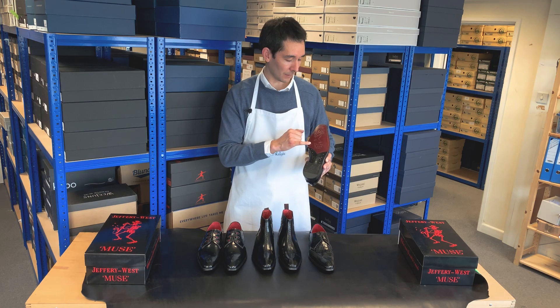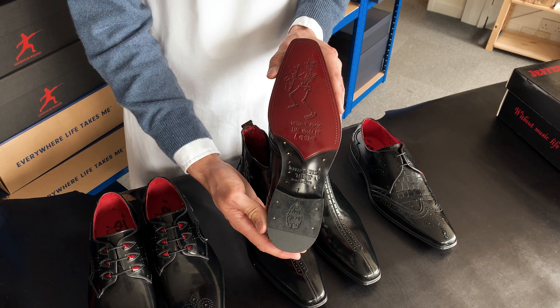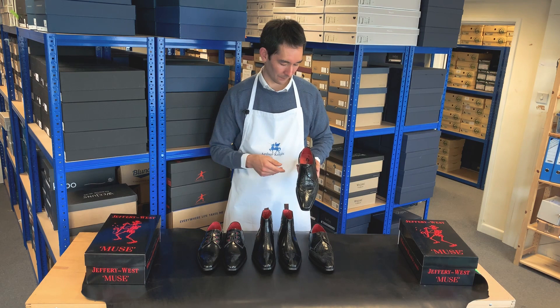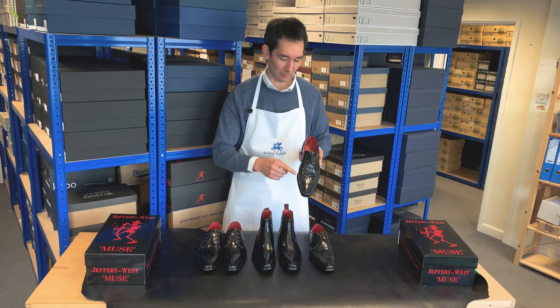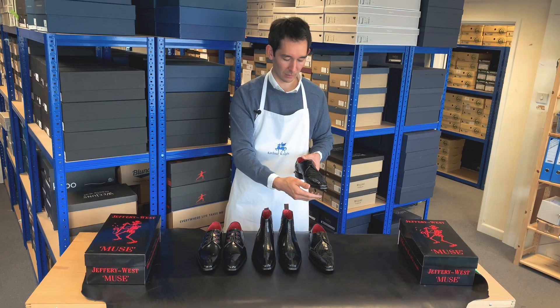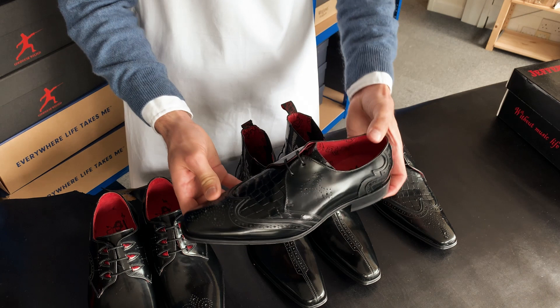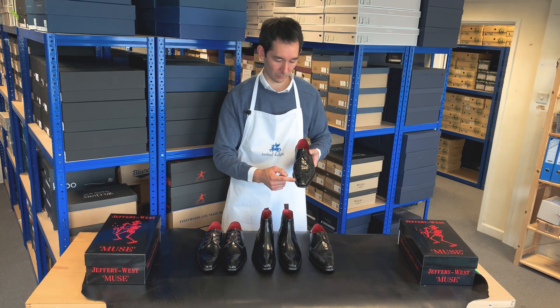The embossed design is also rather interesting, with the words 'without music life would be a mistake' written there. Turning the shoe back over, it's got the classic Jeffery West red leather lining that continues right the way through the shoe, along with a full leather insole — so it's a very high specification designer dress shoe. The last, or the three-dimensional shape of the shoe, is sleek, slender, and slightly elongated, so your big toe will finish a good inch and a half short of the end, which is how it's been designed.